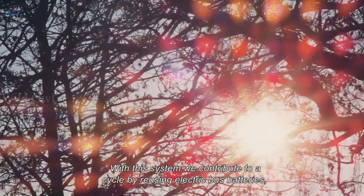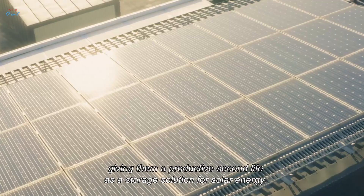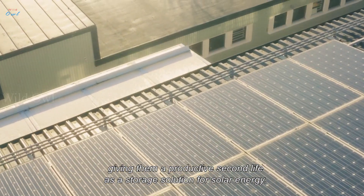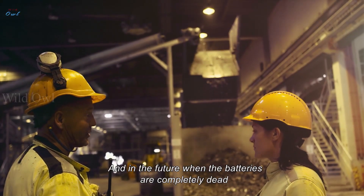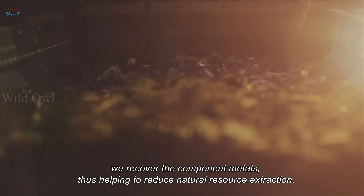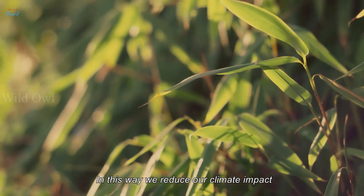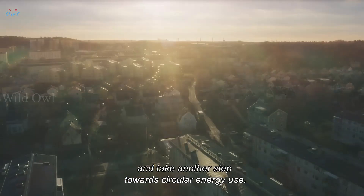With this system, we contribute to a cycle by reusing electric bus batteries, giving them a productive second life as a storage solution for solar energy. And in the future, when the batteries are completely dead, we recover the component metals, thus helping to reduce natural resource extraction. In this way, we reduce our climate impact and take another step towards circular energy use.